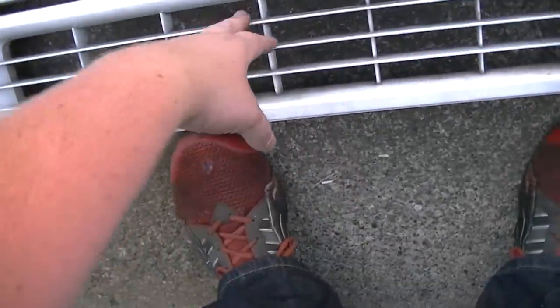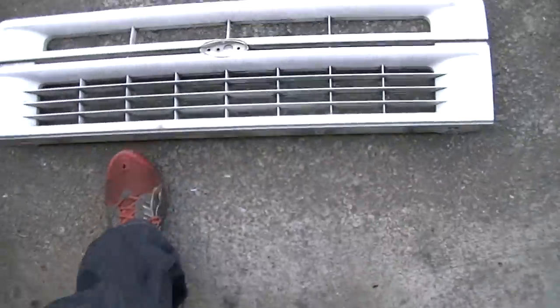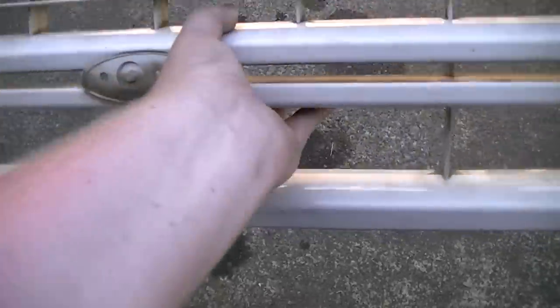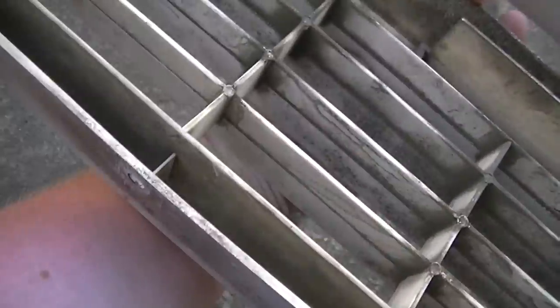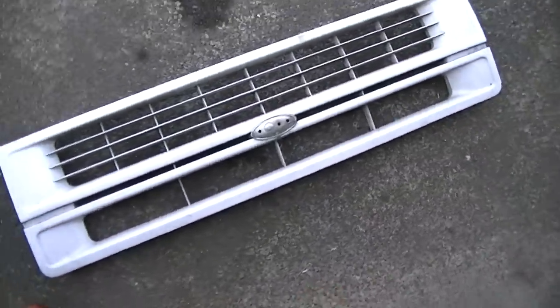Part of his original grill was cracked and didn't look very good, so I wouldn't be able to paint it. This replacement one has a crack somewhere else — there's a crack at the bottom — but we can hot-glue that together.